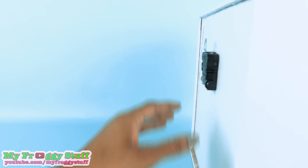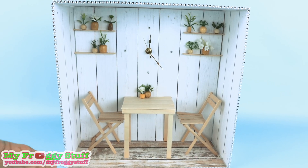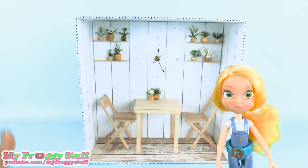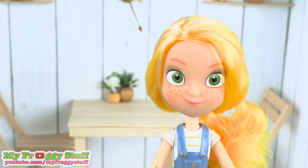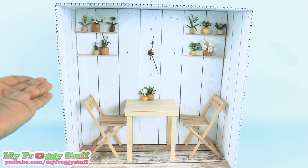Then use the hook on the back to hang it on the wall, giving you a one-of-a-kind clock where you can also display your dolls. Thank you for joining us while we hacked along with GoldieBlox. Be sure to subscribe to their YouTube channel for more awesome hacks, and check back with us to see what we are making next.